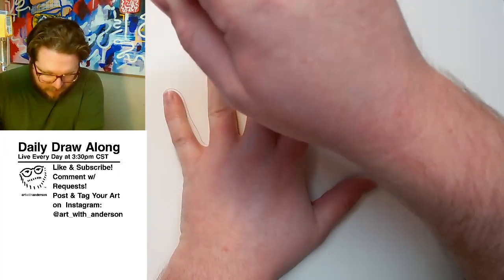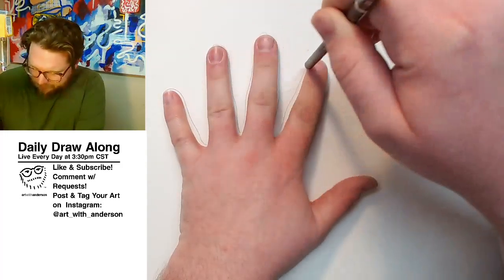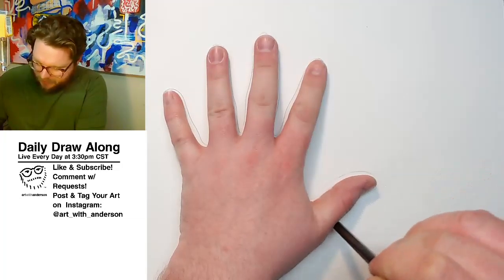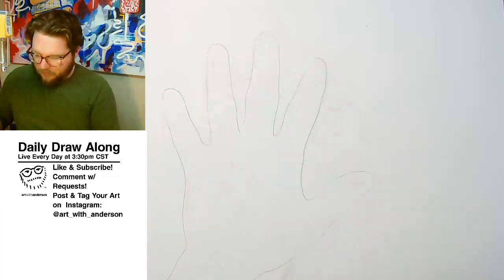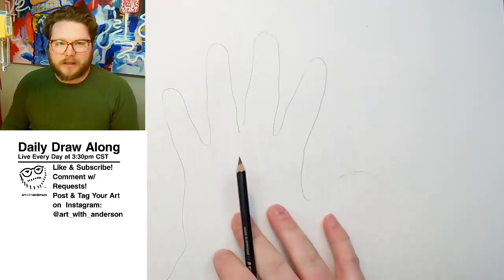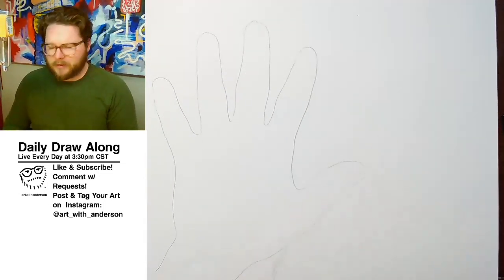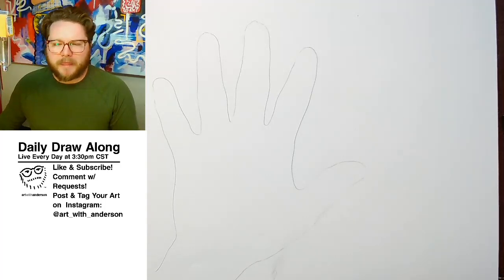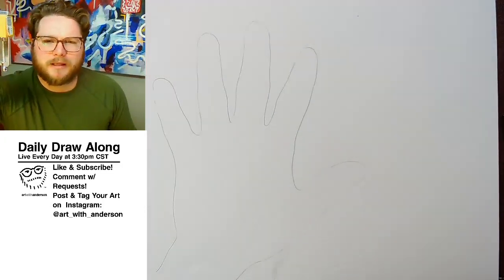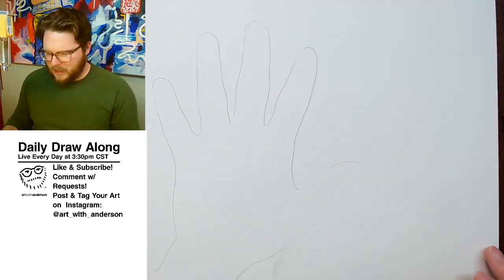Remember this: each hand is very unique. The proportions of everybody's hand, just like their fingerprint, is completely unique. But we want to just focus specifically on this shape. I want you to think of this as like a hollow shape — more like a cartoon. It's not really anything shaded, it doesn't have any form. Think of it as a container.